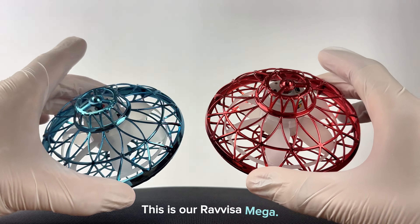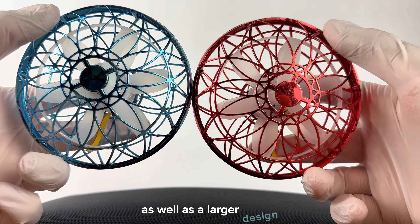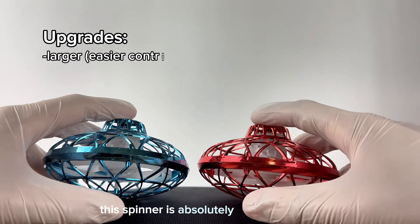This is our Revisomega. Featuring a dual propeller system as well as a larger design, this spinner is absolutely something new.